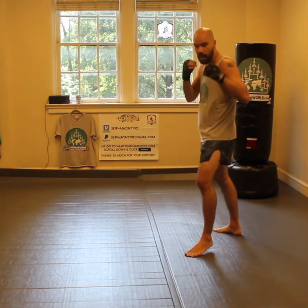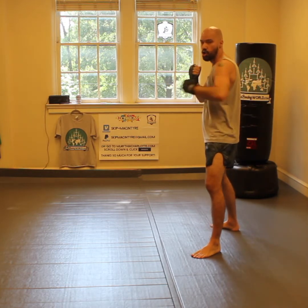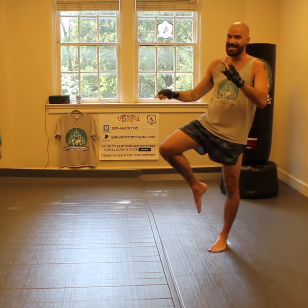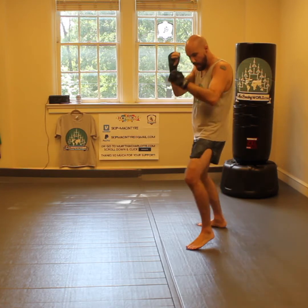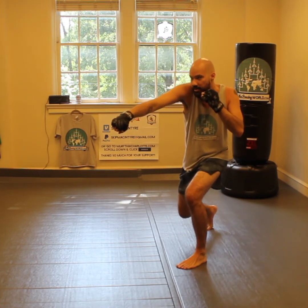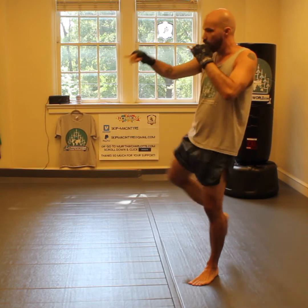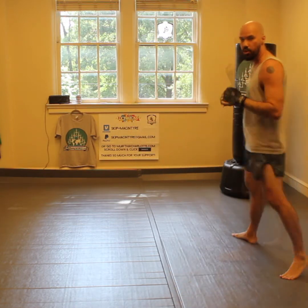Nice combos to throw after this body cross: we can come with that lead side hand, either hook or uppercut, and then something off of that rear leg — either a rear low kick or a rear knee. That ends up being a nice combination. So we can go jab to the head, cross to the body, then I can step out and hook or step out and uppercut, and then follow with the knee, the body kick, or the low kick.